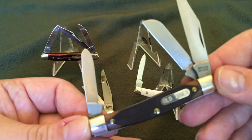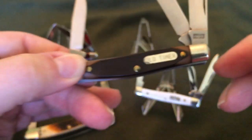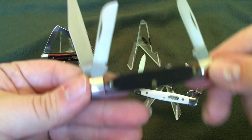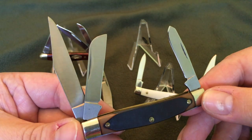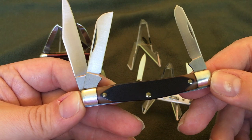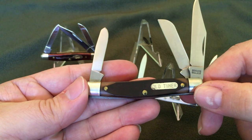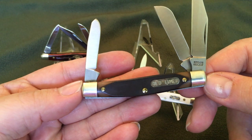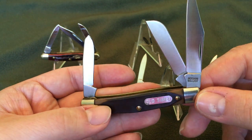This is an old-timer — and this is a real old-timer, made in the USA. Not a Chinese company making old-timers. These are real collectibles, and if you haven't thought about collecting USA-made Schrade old-timers and Uncle Henry's and Schrade-branded stuff, now's the time. Go on eBay, buy them, go to knife shows, gun shows, flea markets. Get these old-timers because they're becoming harder and harder to find in good condition.